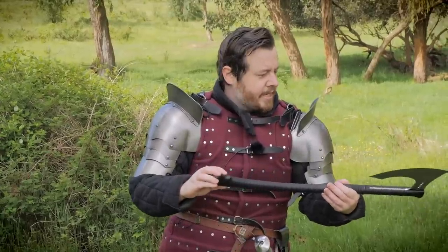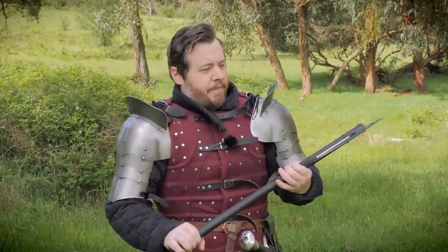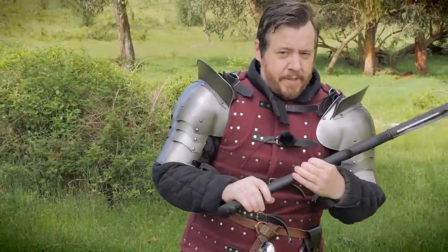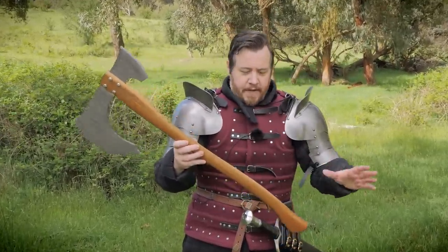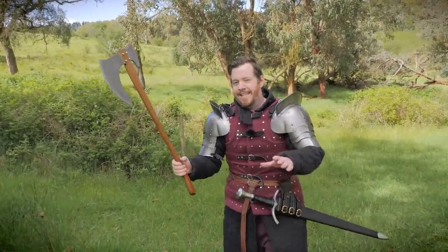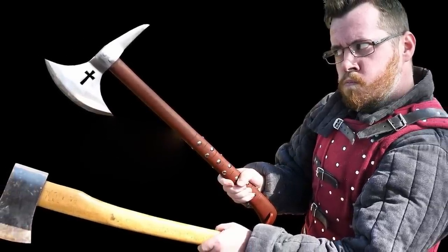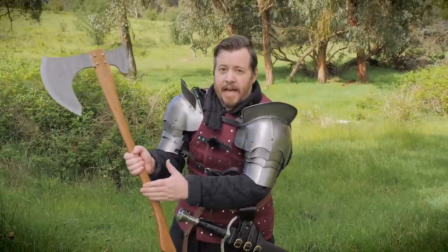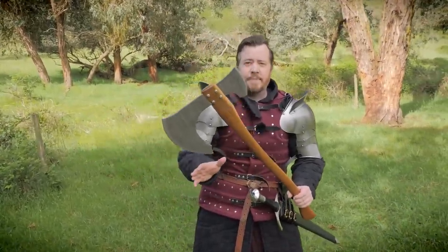So I only recently got this axe and it's pretty awesome. It is different to many historical axes. There were bearded axes in the past, but this is already getting to the highest size you might be able to find. This is about as big as you could get away with — if you made it bigger, it would be pretty unwieldy. What's interesting about the proportions of the Leviathan Axe, which this one matches far closer, is that it's far too big to be a regular one-handed battle axe.